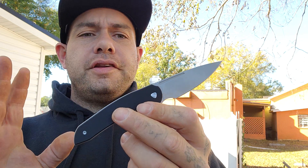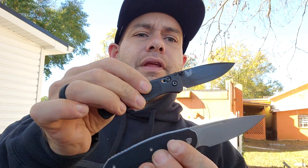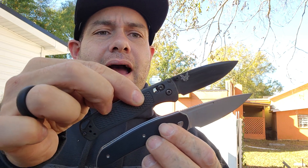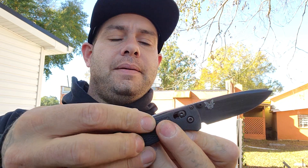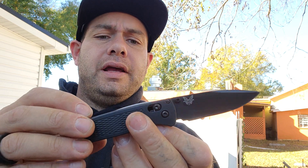He calls this the Bugout Killer, and where the Bugout has its place is as a lightweight, small, compact EDC knife that you can carry in your gym shorts. So let's take a look at the Bugout in comparison. This is the Bugout CF Elite. As you can see, they come in exactly the same size and exactly the same height, so they carry very similarly in the pocket.